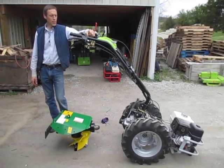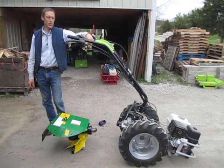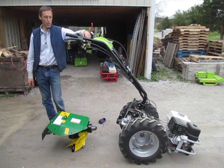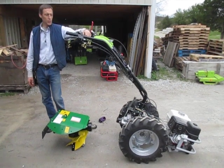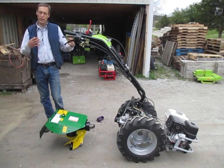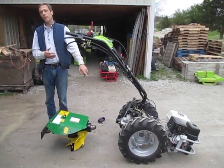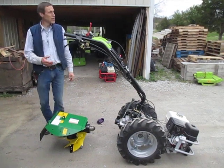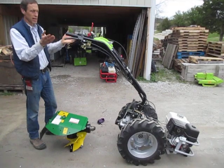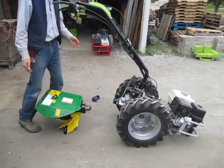Greetings Earthlings. We're going to talk today about mounting implements onto the G110 Grillo tractors. Specifically we're going to talk about a rotary plow. Sometimes when you have a new tractor and a new rotary plow, the tolerances can be really tight and sometimes it's difficult to get the locking pin to drop on the quick coupling. This is a Grillo G110 and this is the Berta rotary plow with an integrated quick coupling.